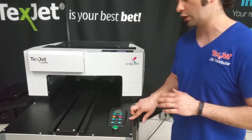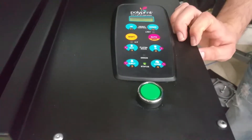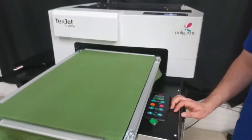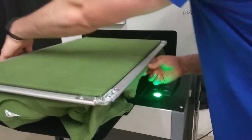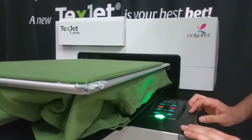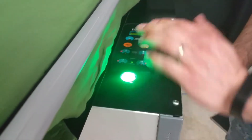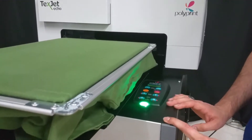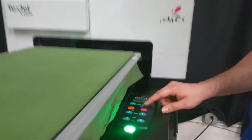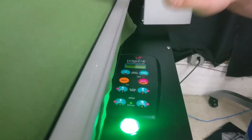If the sensor caught something else, like a ruffle in the shirt, you'll need to adjust your shirt, pull it down, and make sure it's completely flat. Once everything is flat, try to resend your t-shirt platen back to its home position. If you need to press the down button, press down only until the red light goes away — no further — because the further away you get from the print head, the more distorted your image will be once printed. That is the end of our tutorial.